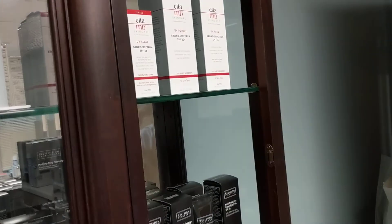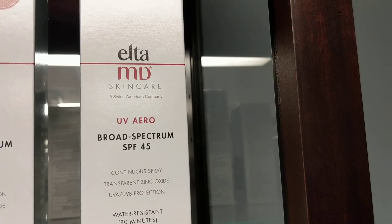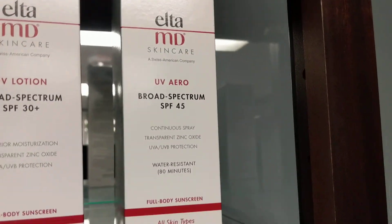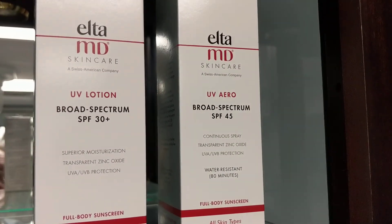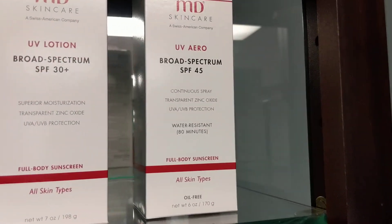Summertime's coming, so let's look at sunscreens. The first one up on the list is LTMD Broad Spectrum 45 UV Aero. Tell us about that one, Lori — how does it compare to the one beside it? It's only a 30, and it says Broad Spectrum. How would I use those differently?